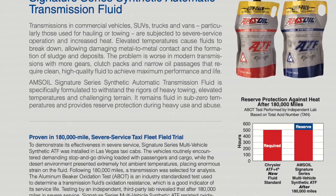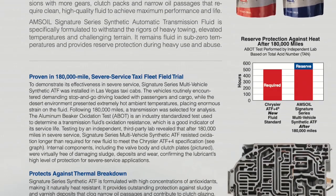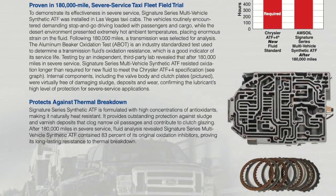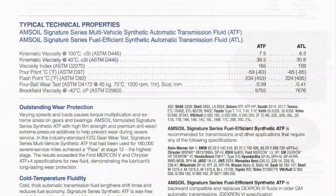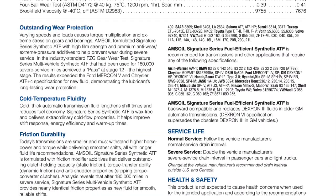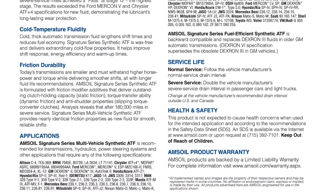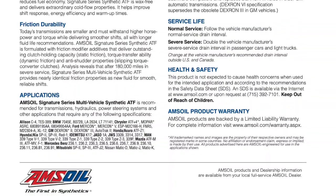This fluid will run about 20 to 50 degrees cooler than petroleum-based fluids and gives you much longer transmission life. This spec sheet has a Las Vegas taxi fleet test that shows the performance at around 180,000 miles. On the back side we have the specifications highlighted for this particular vehicle. So this is the chemical engineered synthetic fluid we'll be using — you get much better performance and longer transmission life. We're going to start with checking the transmission fluid level.